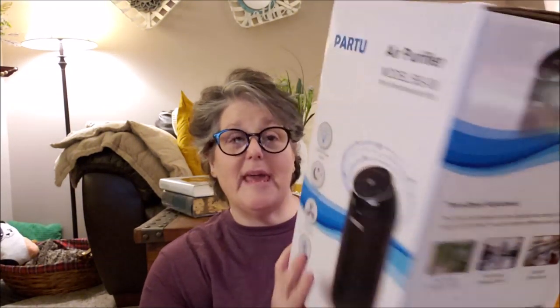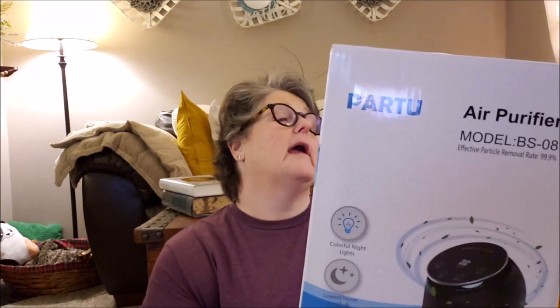I'll put a link below. And if you're looking for a reasonably priced air filter, I'm very much enjoying this one. The company is PARTU, P-A-R-T-U, and this is the model BS-08. Thanks for watching. Bye!